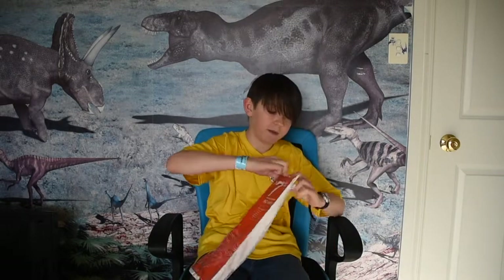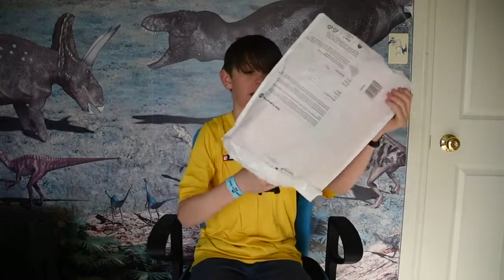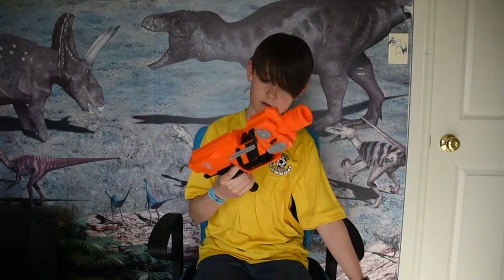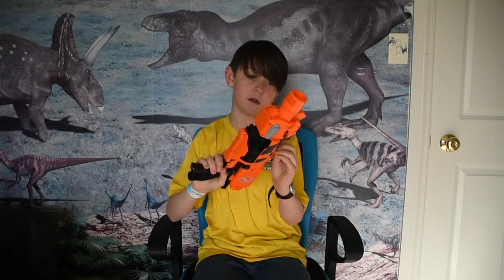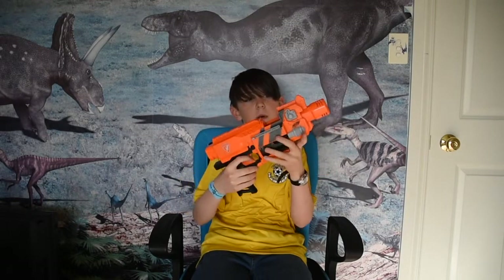Let's just open the package. It got shipped to me in this, just in here like that. No bullets or anything. Looks like it's still got some batteries in it. Looks pretty worn, but still.